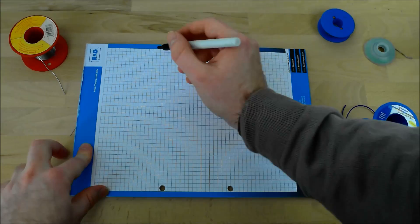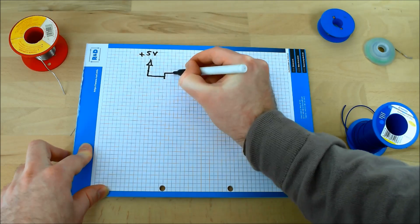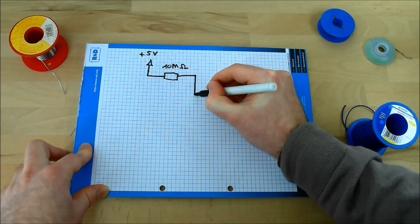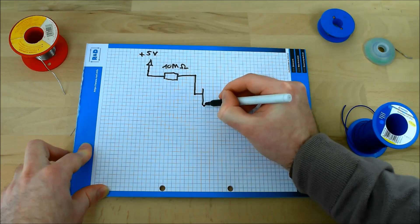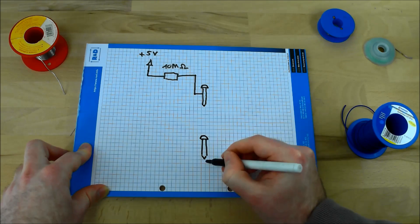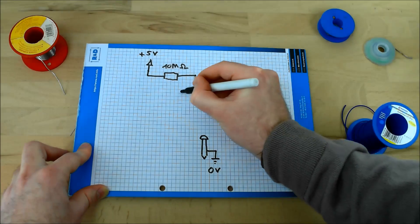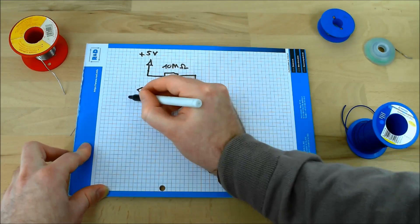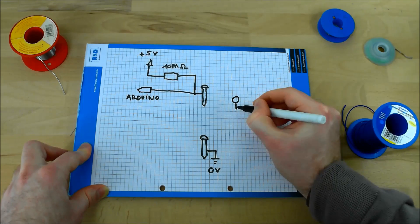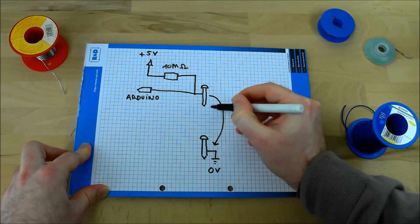So how does this nail board controller work? To detect a finger touching a nail, we will drive a tiny current in the human body. The current flows from the plus 5V power supply through very strong resistors attached to each nail. There must be a special nail connected to ground so the current can flow back to the Arduino. Current sensing is done on every nail to detect individual finger contact. When you touch at least two nails — a note nail and a ground nail — current flows through your body.